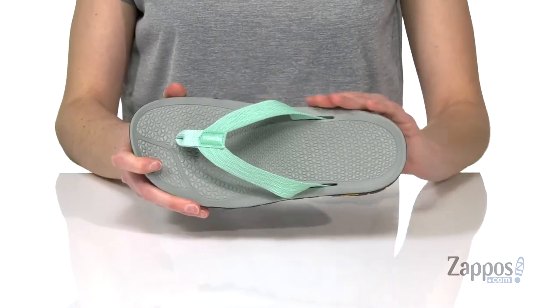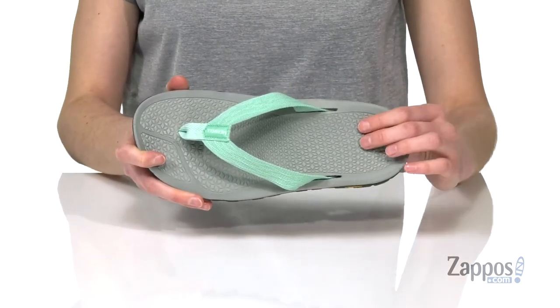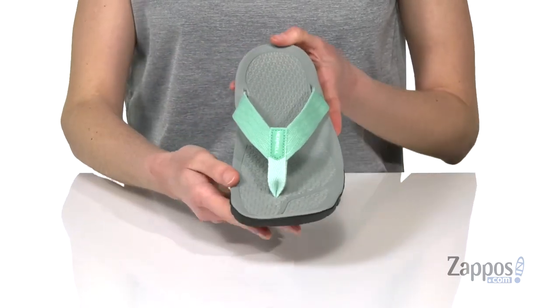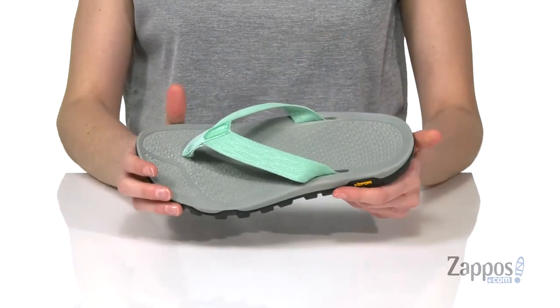Inside there's a contoured footbed that's going to give you tons of support — nice and squishy as well — with a thong textile strap on the top that's got a soft toe post that won't cut into your skin.